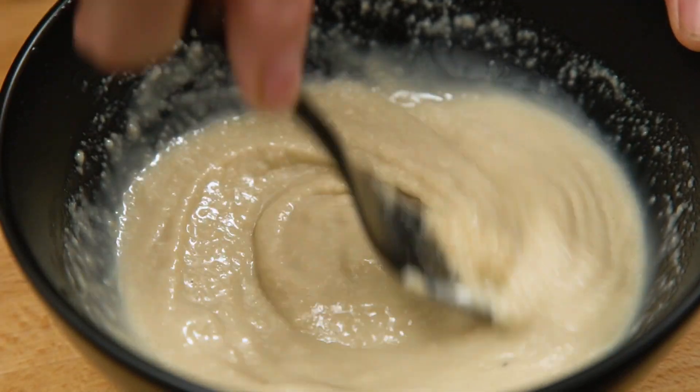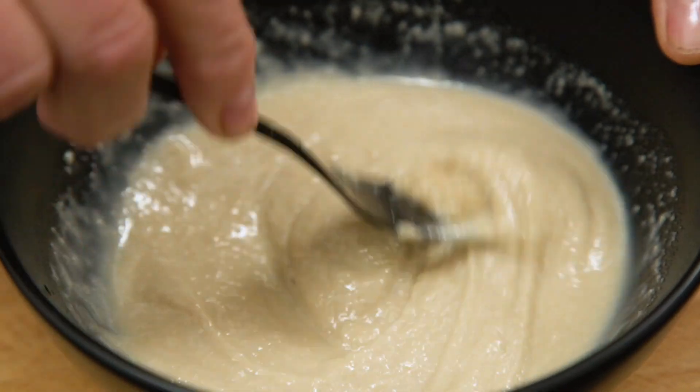To bring all the flavors together I'm going to make a very simple dressing with just two ingredients: this lovely tahini and a little bit of rice vinegar.